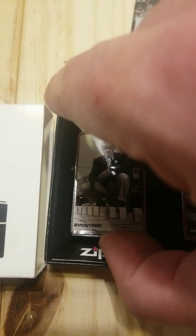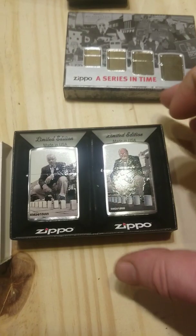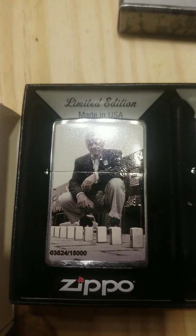They're each individually numbered — this one is 3824, and since it's a set, this one is also 3824. This is George Duke, the grandson of George Blaisdell. It says limited edition. Notice that's the original image, taken I think in the 50s.